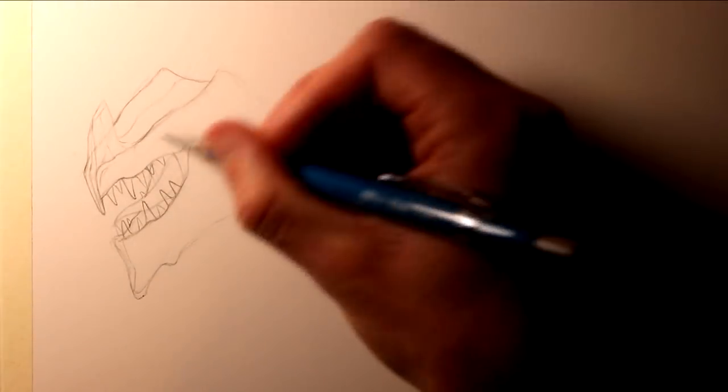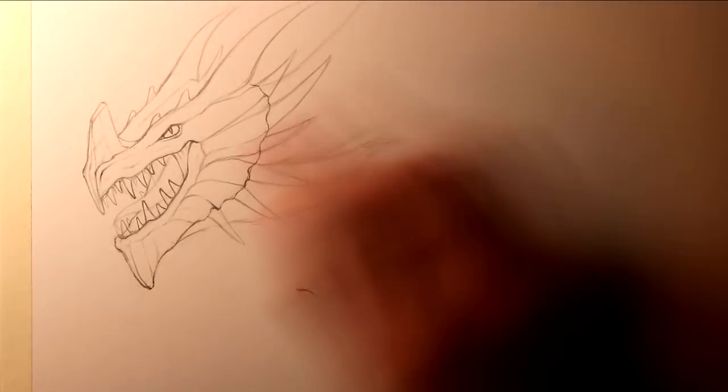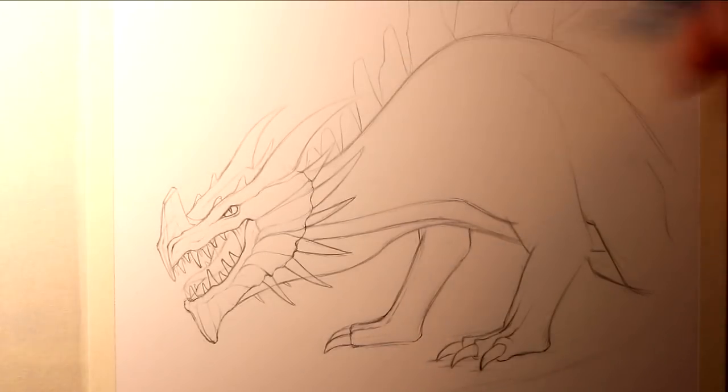Hi everyone, and welcome to this Fantasy Art Friday video. In this video I'm attempting a drawing of a desert dragon, and I've been really excited about trying this, thinking about its design, and imagining it living in the desert, and how its design would help it match and blend into that environment.